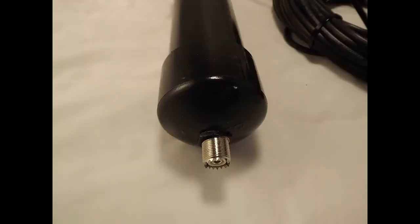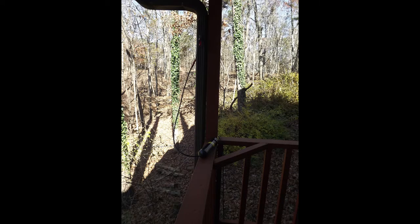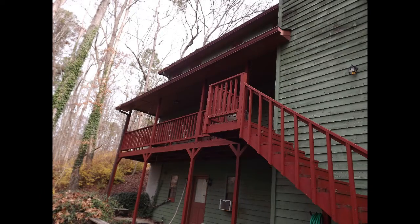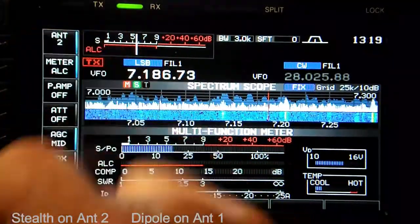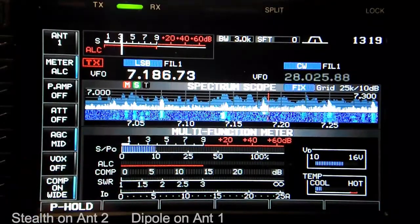The SO239 coax connector on the choke unit is the attach point for the coax feed from your radio. For our test, I have the MaxCon HOA Stealth attached to a rain gutter at about 15 feet above the ground. The gutter has a 15-foot vertical and a 25-foot horizontal section. The choke unit is just outside my operating position with the excess of the 64-foot piece of coax coiled up beside it. We will be comparing the HOA Stealth — antenna number two — with a full-size 160 meter MaxCon OCF multi-band dipole at 55 feet, which is antenna number one.